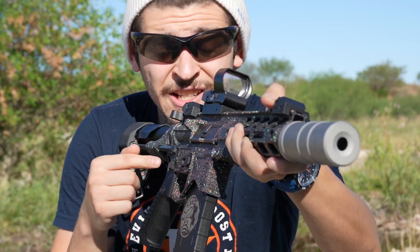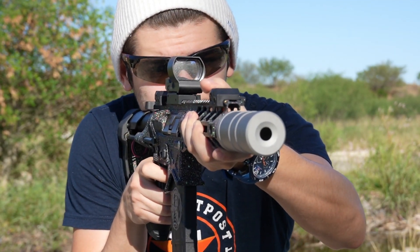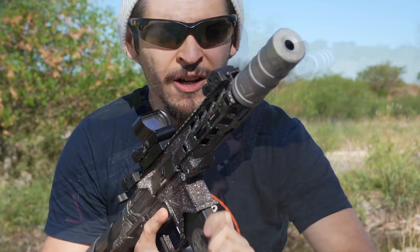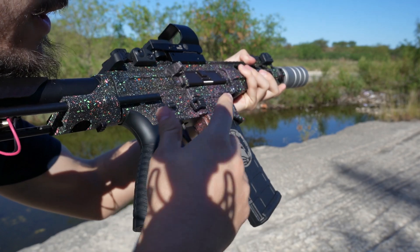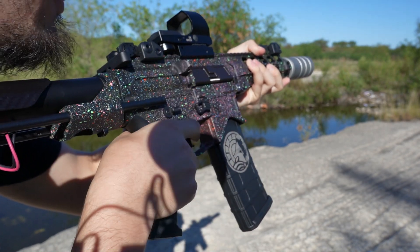The trigger is actually really snappy, which of course you'd want in CQB environments. Binary is such a treat — I love having that capability in any of my AEGs.